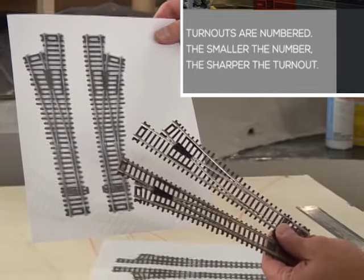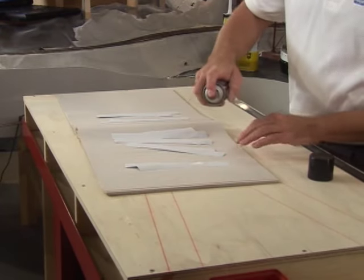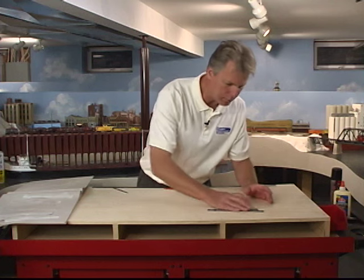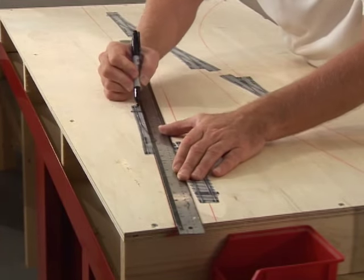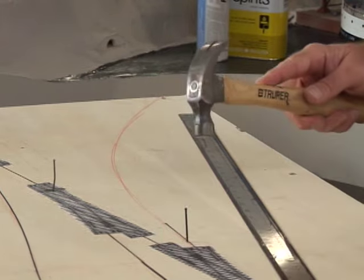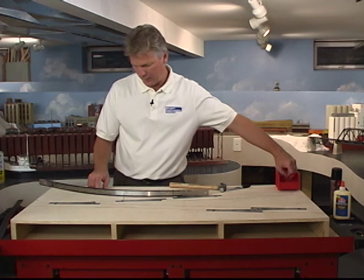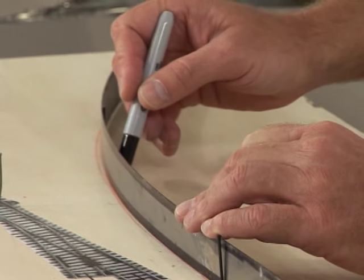Locate your turnouts first. I photocopied left and right hand turnouts so I could try different configurations. Use spray adhesive to mount them to the plywood, putting them right on the center line. Then connect the turnouts with a straight edge using a permanent marking pen. A few nails and a ruler form smooth curves.